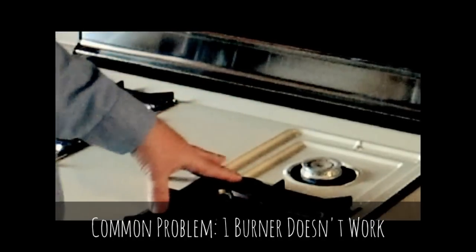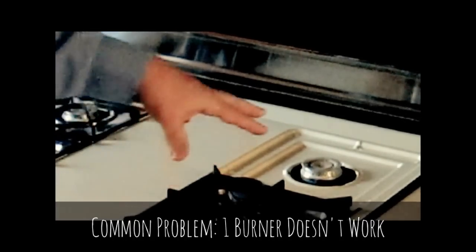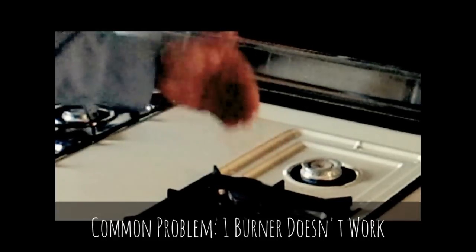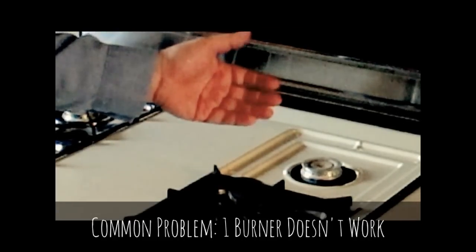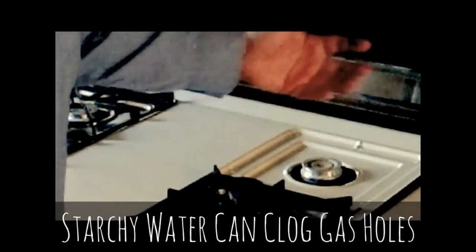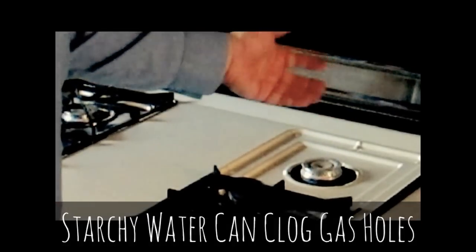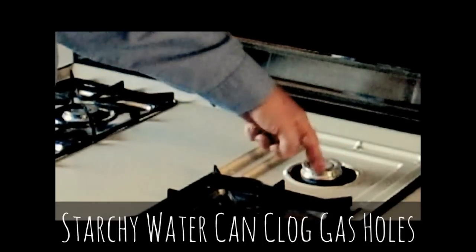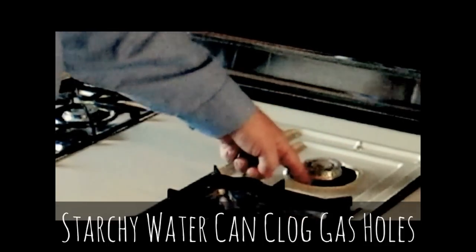A common problem we have with these is we'll get a call saying three of the burners work, but the fourth one doesn't. And once you understand the theory of operation, the fix is really very simple. If you've ever boiled potatoes or boiled something on here and had it spill over, what happens is the water — in the case of potatoes, starch water — spills over here and covers the holes.